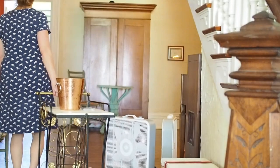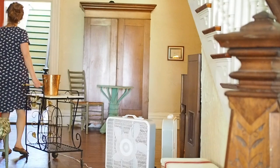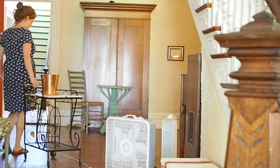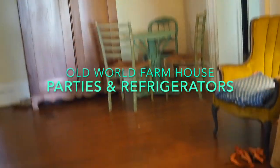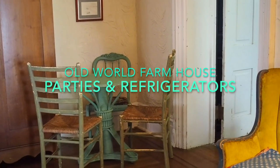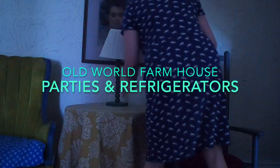We were planning a big combined birthday party for a lot of family members and we had an unexpected occurrence — our refrigerator broke. This came as a really big surprise because it was a brand new refrigerator. Well, it's six years old, but that's brand new to me.